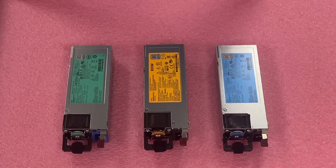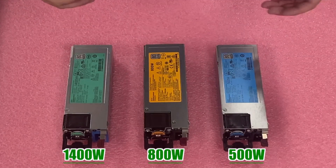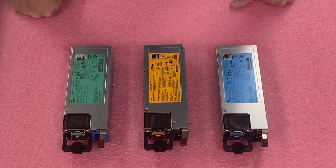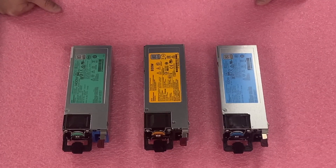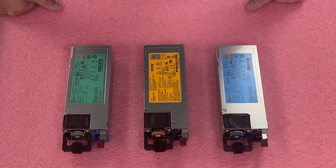Here are your options: 500, 800, 1400. Your base configuration is generally going to be two 500s. You can upgrade to 800s, which is a great sweet spot. And two 1400s for high performance. Let's go ahead and pop one in and show you just how easy it is to upgrade or replace a bad power supply — it takes a matter of seconds.